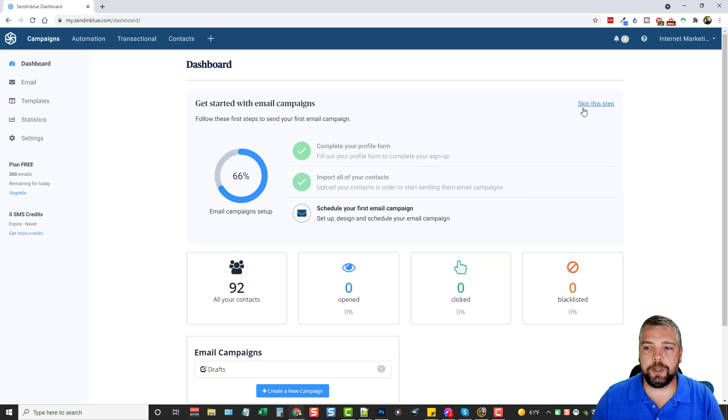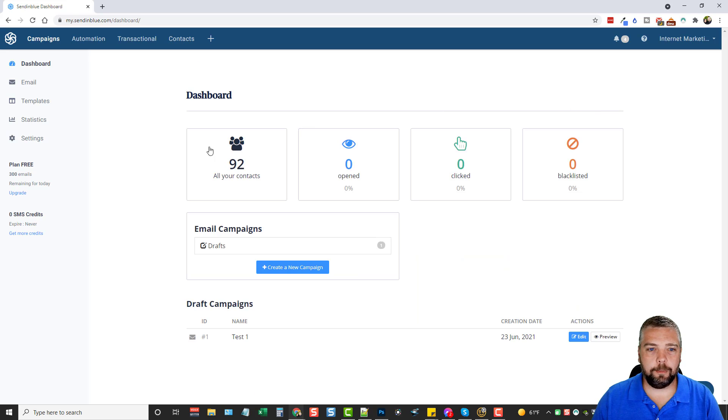I've also done a test send, and all of these stats can be found on your dashboard, which is really nice. Every time you log in after sending emails you're going to see all your stats — how many emails have been opened, how many had links clicked, and if you have any that have been blacklisted you'll see those down here too.